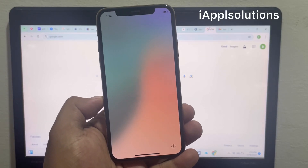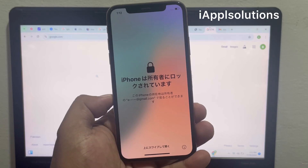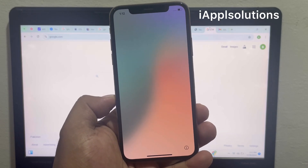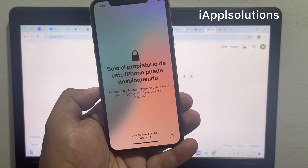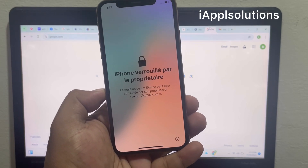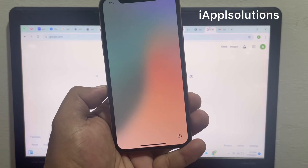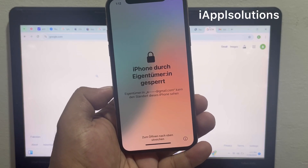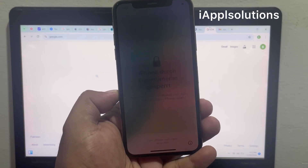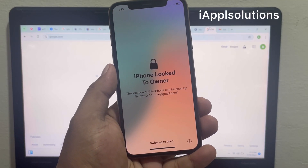Welcome back to my YouTube channel, this is Bilal and you are watching the iApple Solutions YouTube channel. In this video I am going to show you how to unlock iPhone locked to owner — any iPhone locked to owner — without the previous owner, without Apple ID, and without passcode. If you forgot your Apple ID passcode and the iPhone was reset mistakenly, keep watching the video until the end and follow all steps to fix iPhone locked to owner.